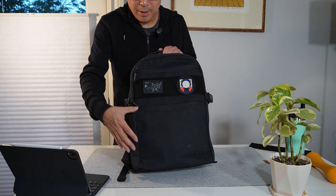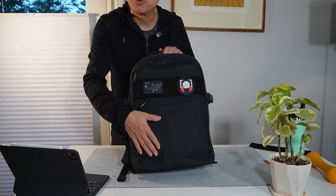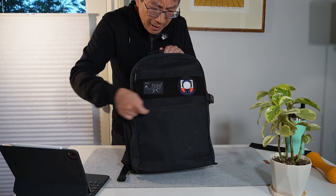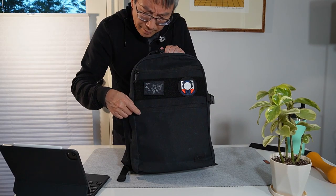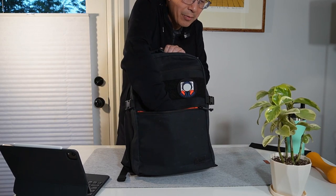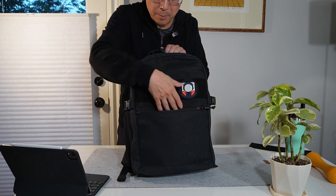The two front pockets — they could have used stretchy material but they didn't, and I think this is good because it just makes the front look so much classier. While the front pocket is not stretchy, it has a little bit of give because it pushes into the main compartment.